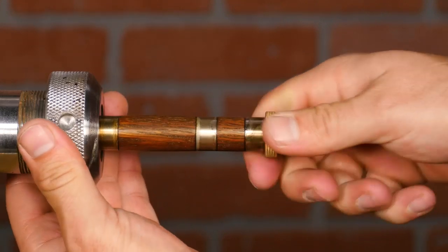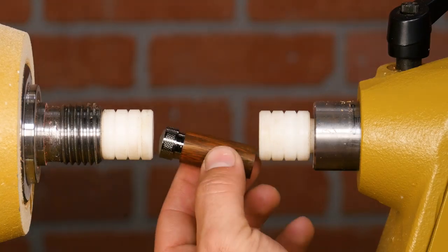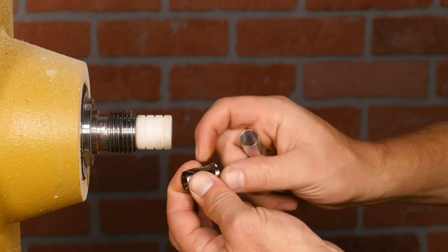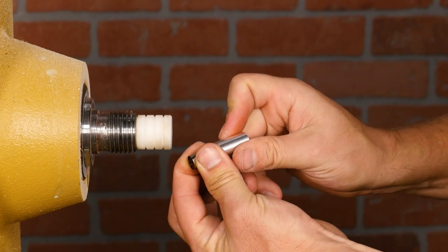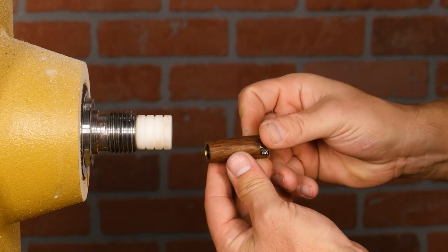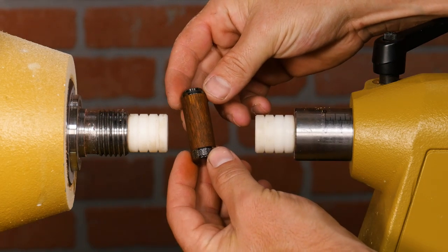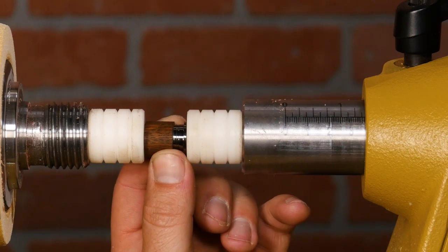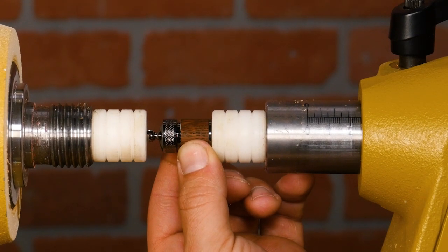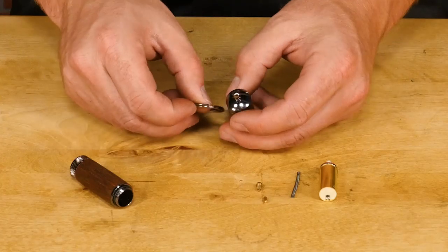Now remove the blanks from the lathe making sure to keep the grain aligned. To start the assembly process, press the end cap into the bottom of the long tube. Then roll the retainer spring and fit it into the spacer, then place the spacer into the long tube. Now press the coupler with the o-ring into the other end of the long tube. Next, press the threaded coupler into the end of the short tube that will screw onto the body of the lighter. Press the cap into the other end of the short tube and attach the keyring to the lighter cap.